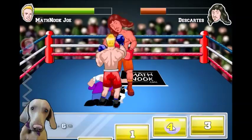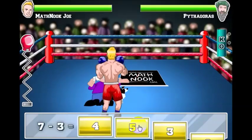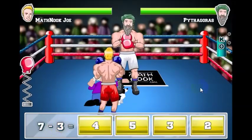There's another toasty because I answered the question quickly. There he goes, he goes down. Now I've got Pythagoras here, and the questions aren't too bad but a little bit tougher.